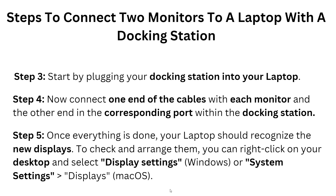In step three, start by plugging your docking station into the laptop. After this, connect one end of the cable to each monitor and the other end to the corresponding port on the docking station. In step five, once everything is connected, your laptop should recognize the new displays.